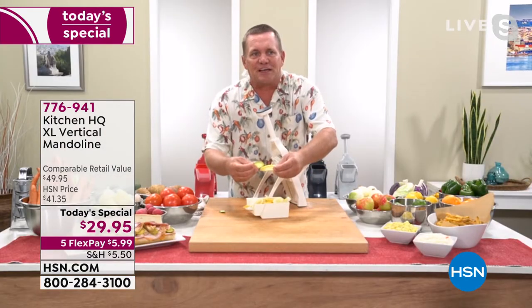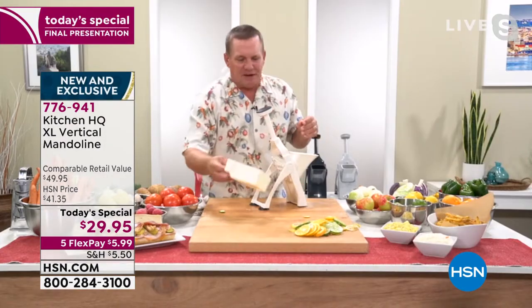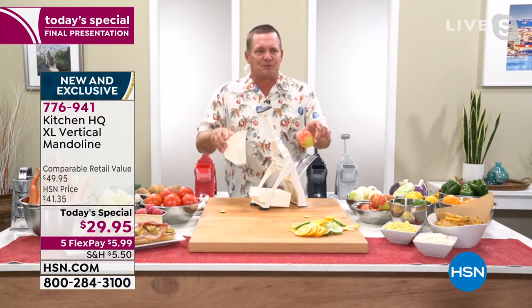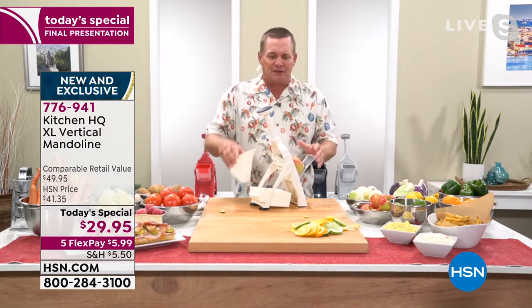You can see how all of the slices come out uniform, even whether you're slicing your citrus fruits, apples, bananas, pears, kiwi fruits — it doesn't matter. All you do is put your vegetable, fruit, meat, or cheese into the extra large chute. That's why we call it the XL vertical mandolin.